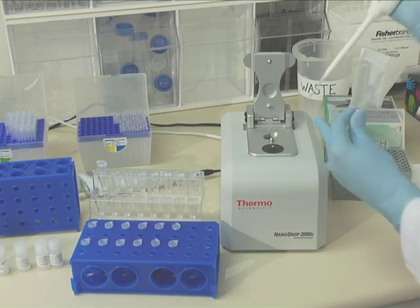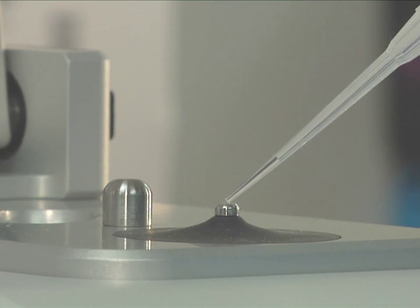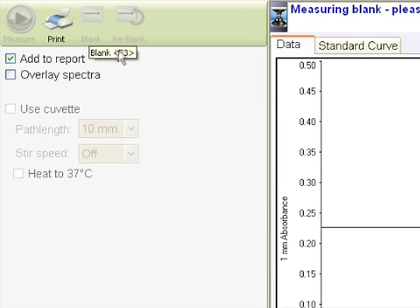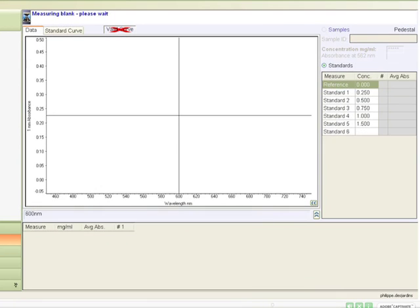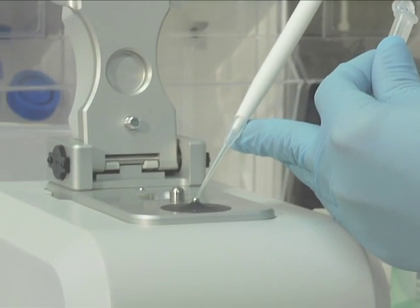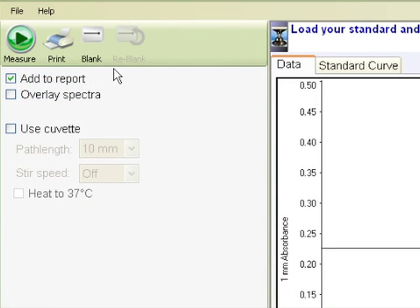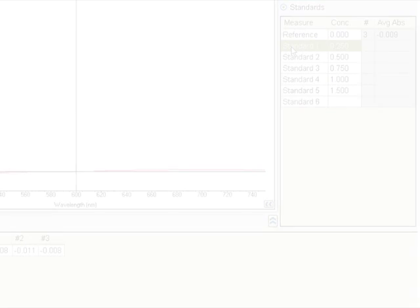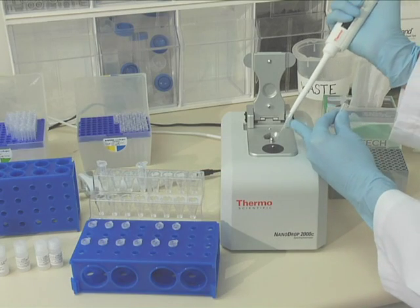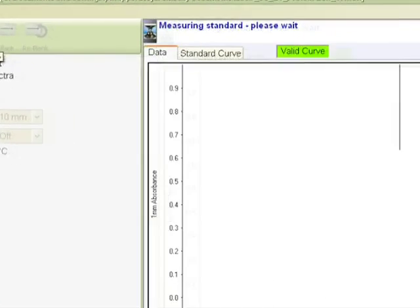Establish a blank using the appropriate buffer. The blank for colorimetric assays is generally deionized water. Pipet 2 µL of water onto the bottom pedestal, lower the arm, and click blank. Only one blank is necessary to cover all subsequent measurements of the reference and standards. Establish the reference by pipetting a 2 µL aliquot of only working reagent and buffer with no protein onto the lower pedestal. Lower the arm and click measure. Under the standards tab, highlight the desired standard, pipet 2 µL onto the lower pedestal, lower the arm, and click measure. Repeat the process for all standards.